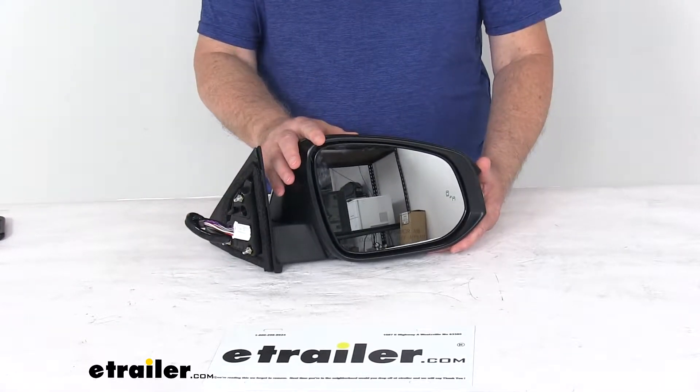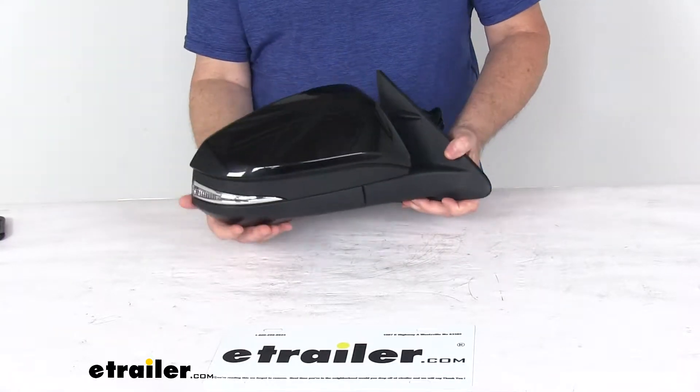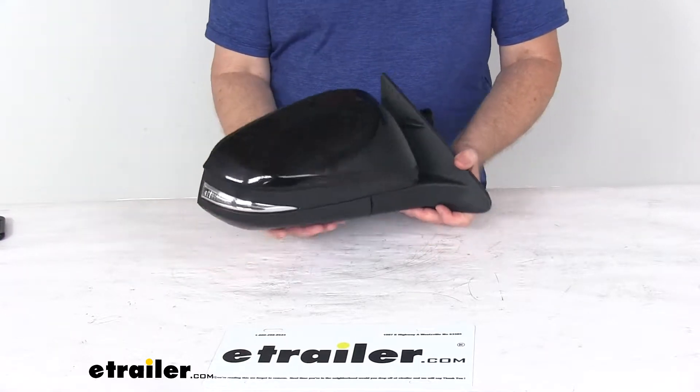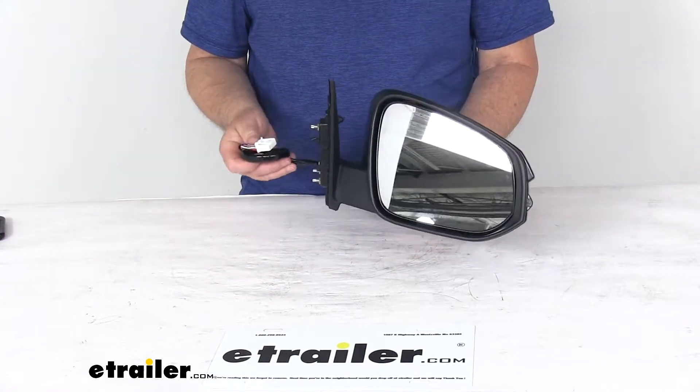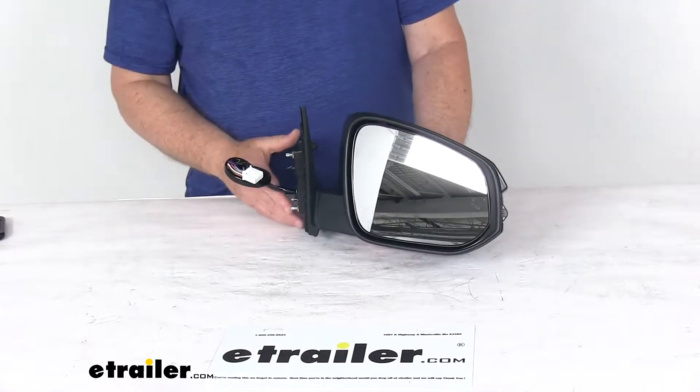This is a side view mirror — a direct replacement for your passenger side factory mirror on your vehicle. You can see it is modeled after the manufacturer's original look and fit. It does offer the power remote capability, so you can adjust your mirror face position with the factory power controls inside your vehicle.